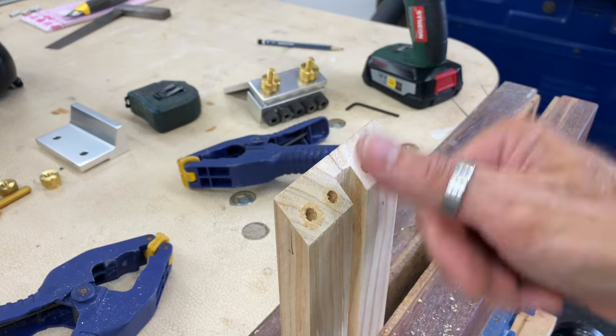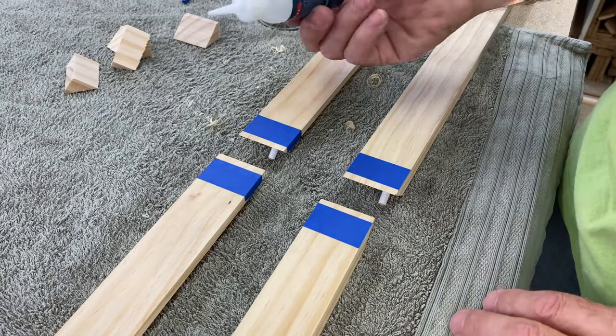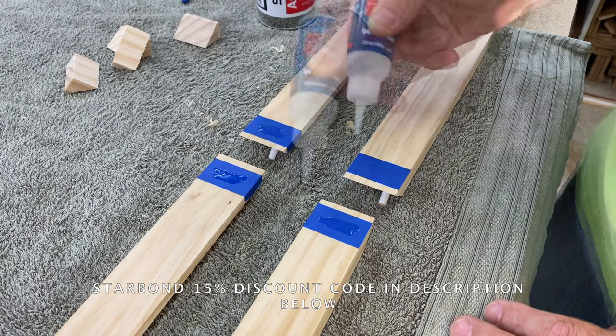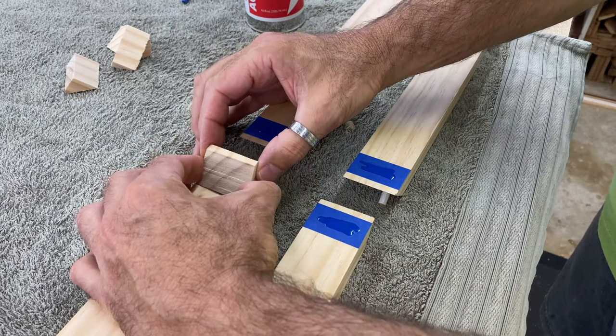With all the dowel holes drilled it's time for glue up. I glued some clamping blocks onto the frame pieces using Starbond CA glue and some masking tape. These are just the cut-offs from when I cut the mitres on each of the pieces.